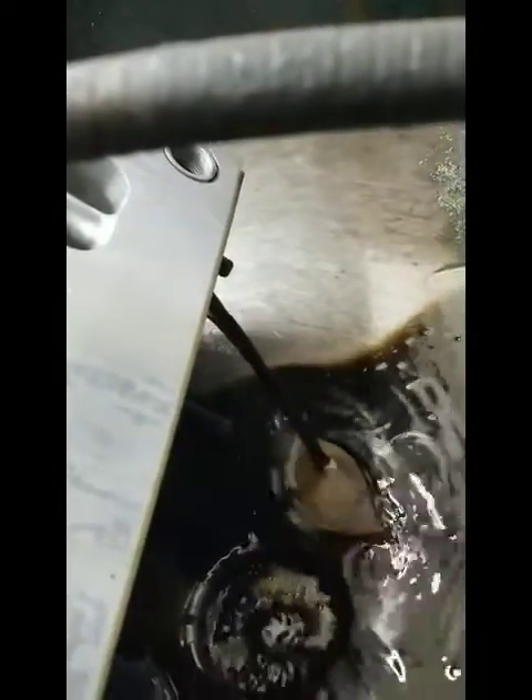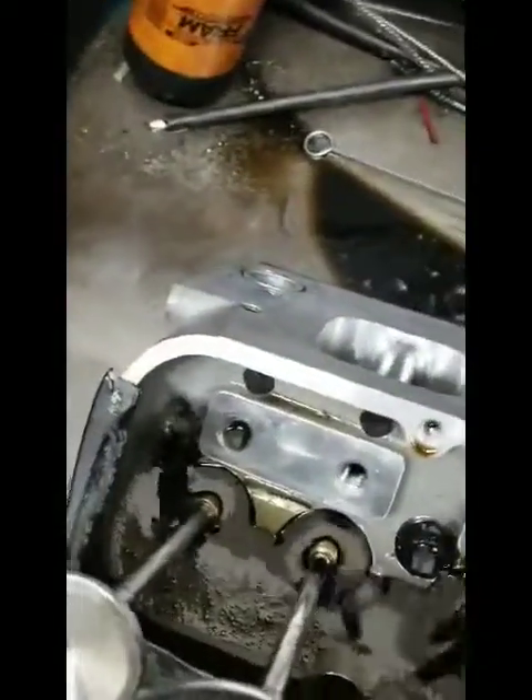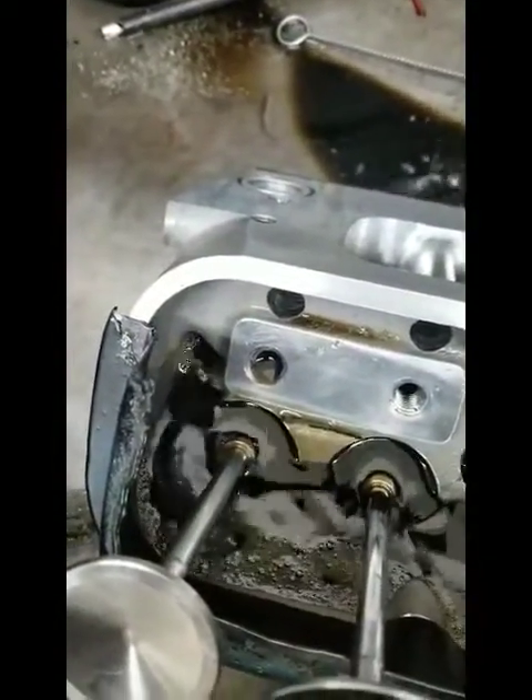That's the oil coming out of where the oil return is in the cylinder head on the bottom side, and it exits right here by this bolt hole on the end.